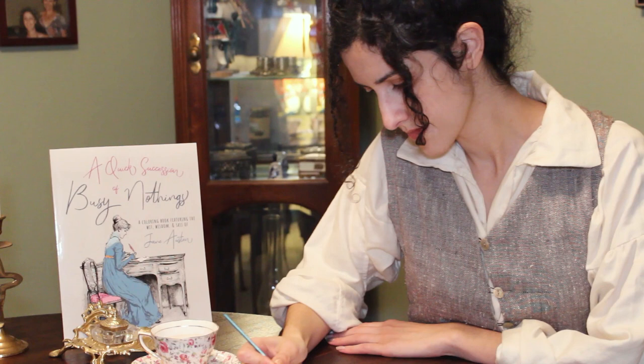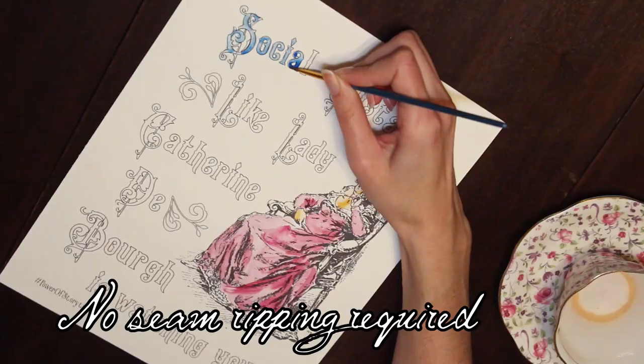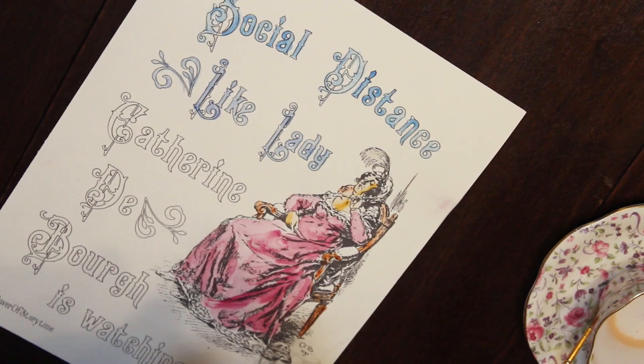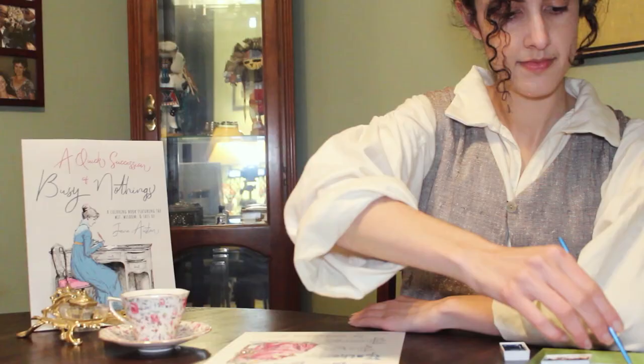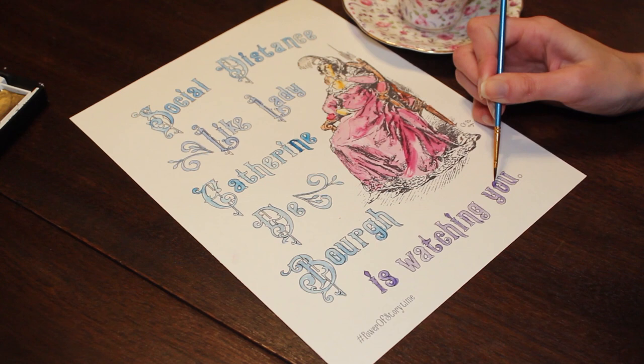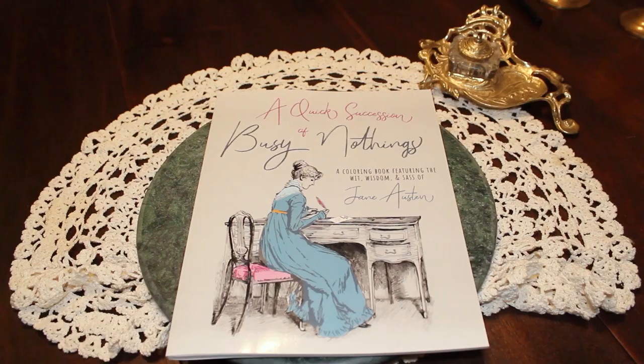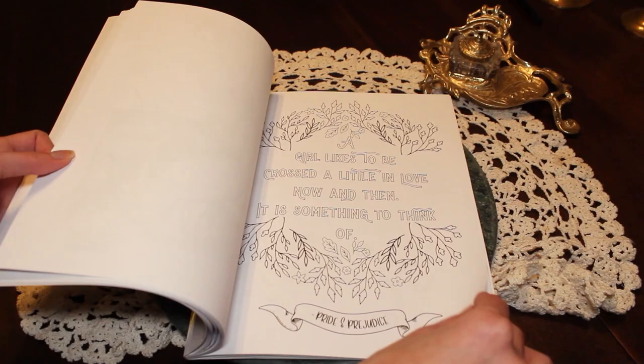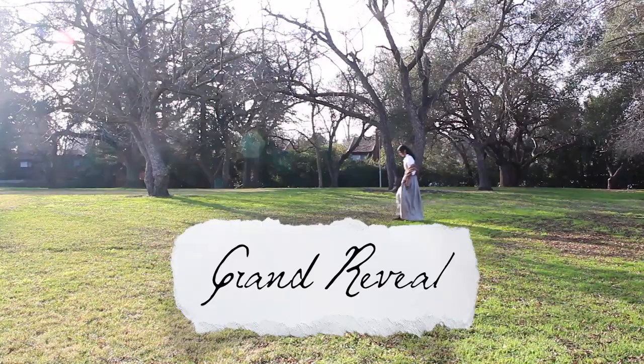Since you've stuck with my shenanigans this long, I might as well tell you that I've made a Jane Austen themed coloring book called A Quick Succession of Busy Nothings. I also have a free social-distance themed coloring page you can download at the link below — a good way to pass the time, especially if you've seen Pride and Prejudice 5,000 times like I have. It has 31 Austen-packed pages full of illustrations, patterns, quotes from her books and from this movie, and illustrations from the 1890s by illustrators Hugh Thompson, H.M. Brock, and C.E. Brock. Click the link below for a free coloring page or to buy the coloring book itself.